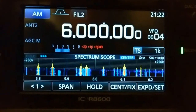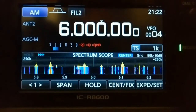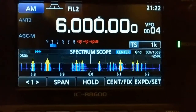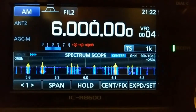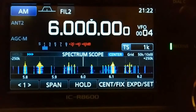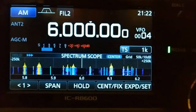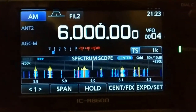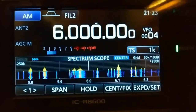Hello everyone and welcome back to another radio video on this rainy night here in southern Illinois. The temperature is dropping, it's 9:22 PM or 3:22 UTC. This video is a request from a comment in one of my previous videos — someone wanting to know my settings for the waterfall display. He likes the yellow color scheme and wanted to know my settings, but he has a 7300 and this is an 8600. I'm thinking the 7300 might be done the same way, so this will give you an idea of my settings to get the display to look like this.